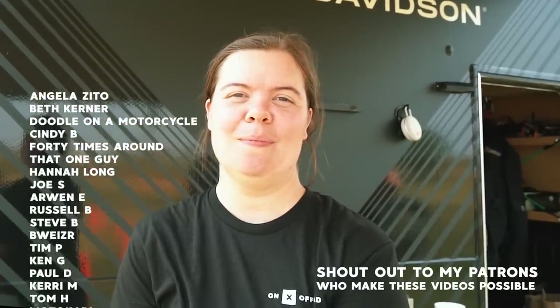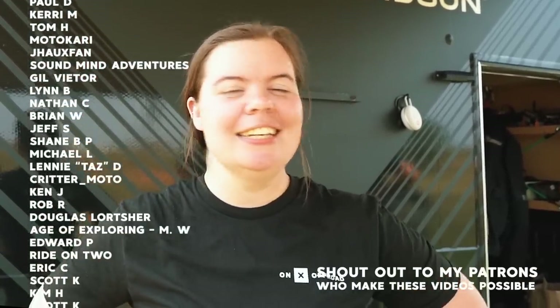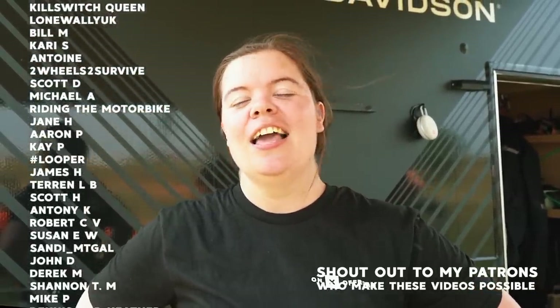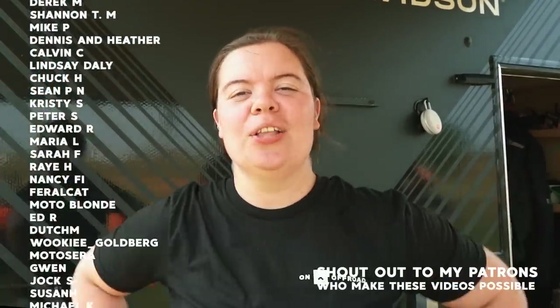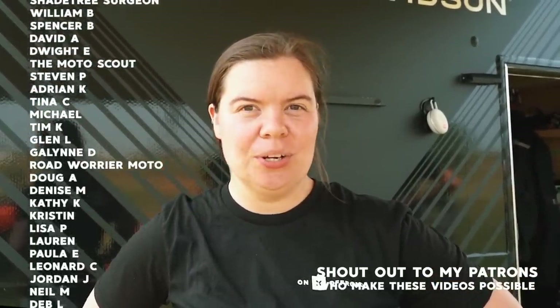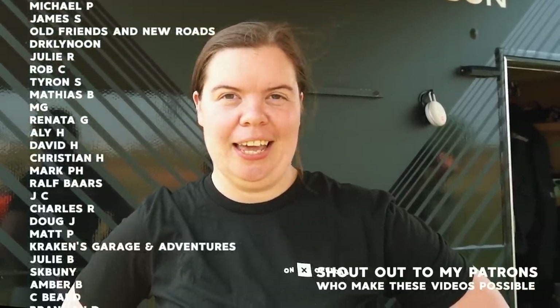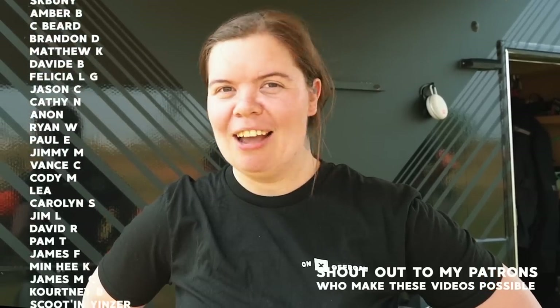We've had a wonderful time here at Bravzilla Get On ADV Fest and now unfortunately it's time to pack up camp, address some trailer issues, get that all fixed up, take Chris to the airport, and get skedaddling down the road. I hope you guys enjoyed this video — hit that like and subscribe button. If you'd like to support the channel, as little as one dollar a month on Patreon gets you ad-free early access. I appreciate you guys just for being here every single week.